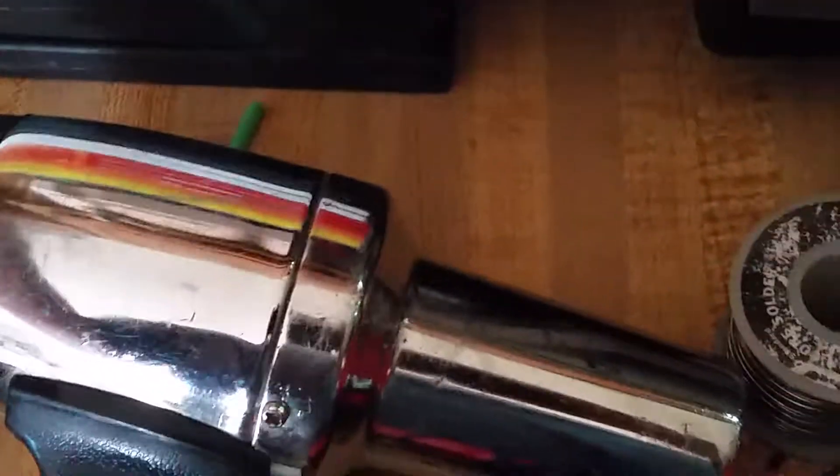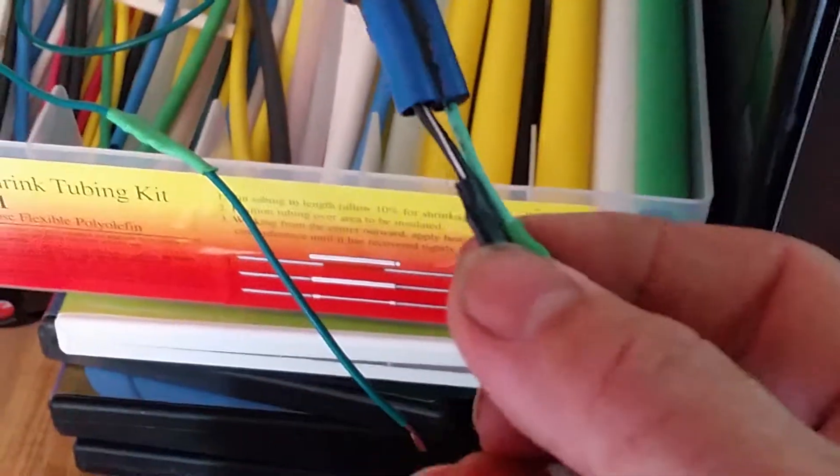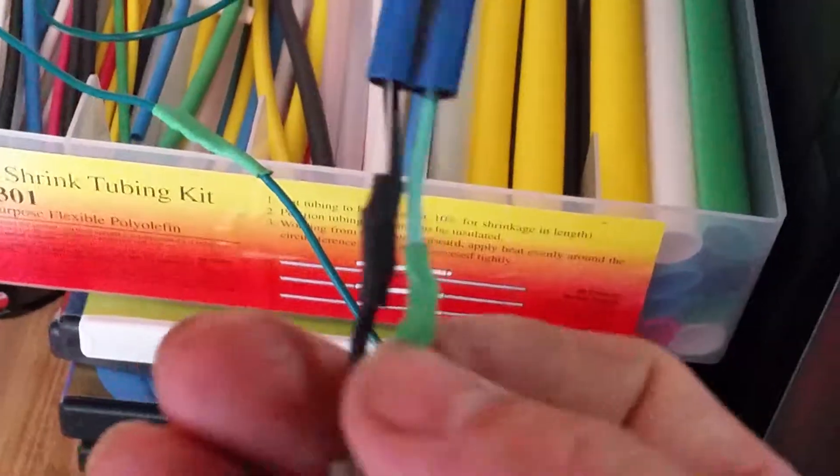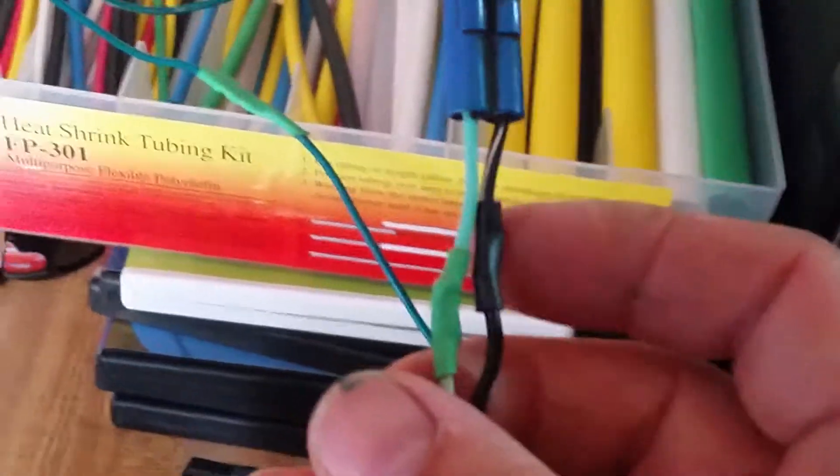So those are the three ways to solder: the twist-and-fold, the poke-a-hole-through-and-twist-solder, and the butt-to-butt. All three are far better than using butt connectors. I would not want to be on a bike where connections were just butt-connected — I'm not sure they'd hold. This solder joint is as good as straight solid wire; you're not going to get a better connection than that.